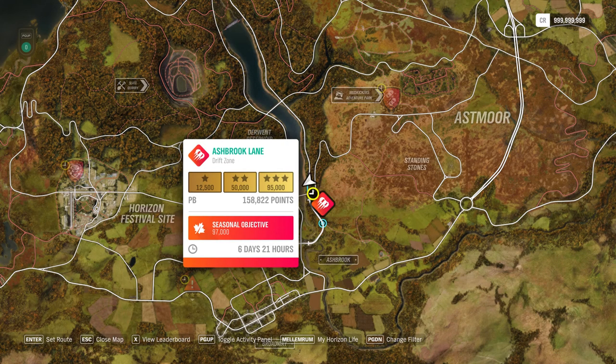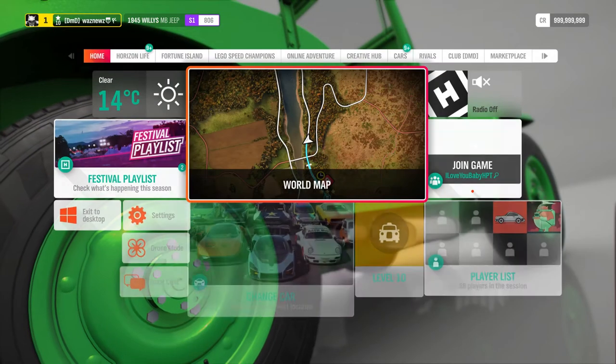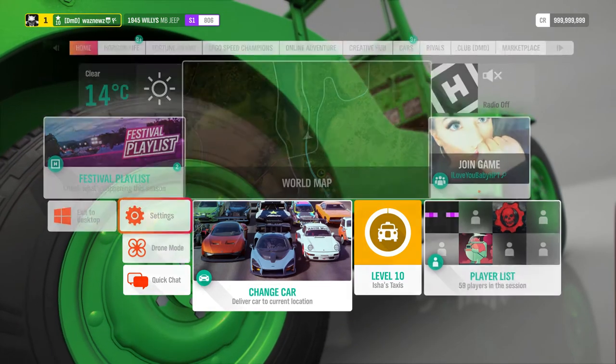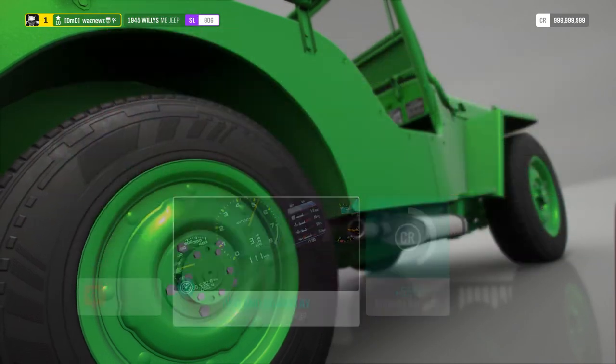For the last PR stunt in this autumn session, we have to do the Ashbrook Lane drift zone and get 97,000 points. First of all, I go into my difficulty settings.